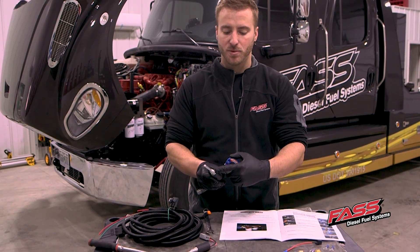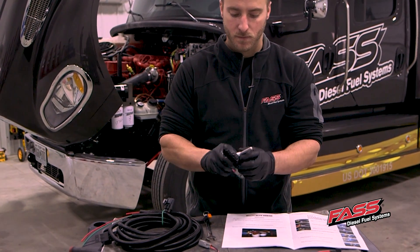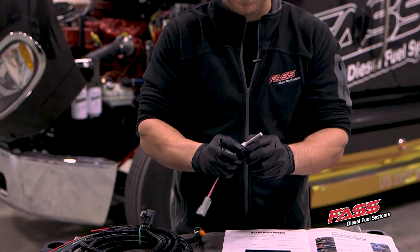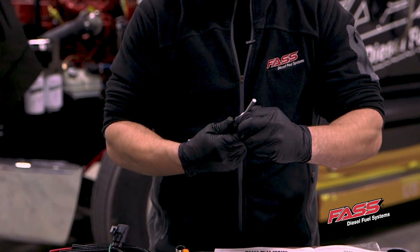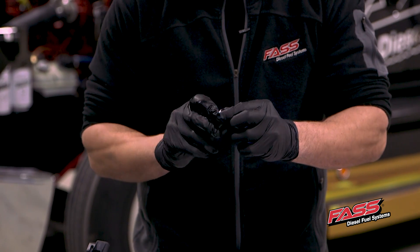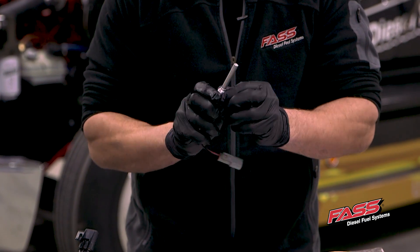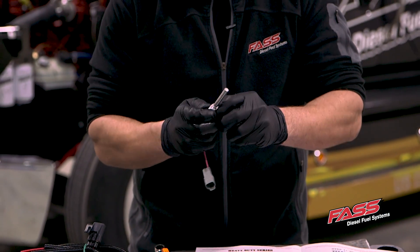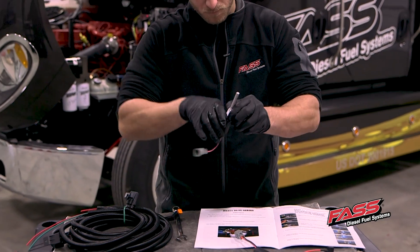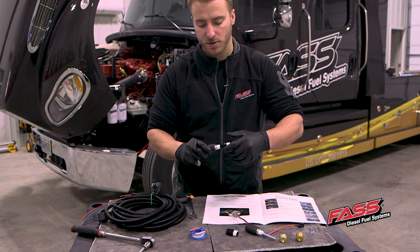Next step, we're going to put thread tape on our heaters and heater bushings. I'm going to go ahead and thread both heaters into both of the bushings.